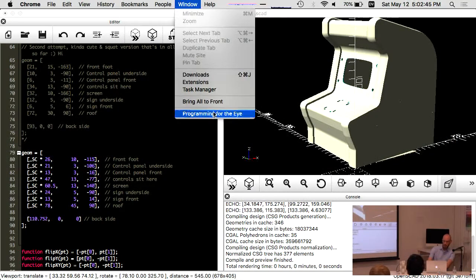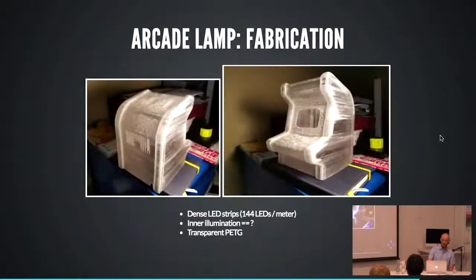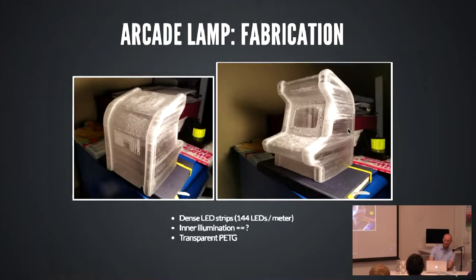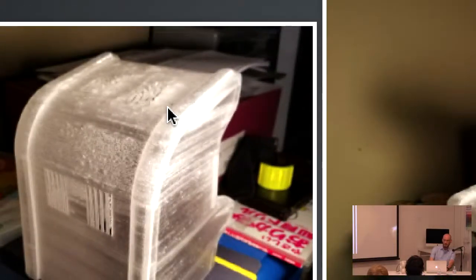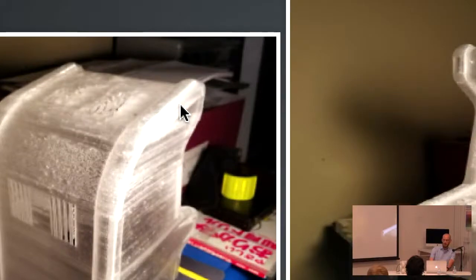Here it is 3D printed. This particular material is transparent PETG and it is hot garbage. Any surfaces that are exactly 90 degrees up or down actually came out okay, but any other angle or curvature is solid white and pockmarked with acne. I've actually cut off pieces of this and reprinted those panels and glued them back down. This just looked so inexcusably bad.